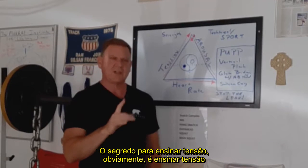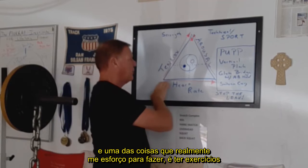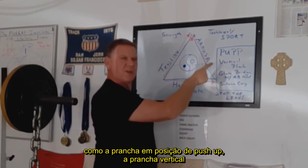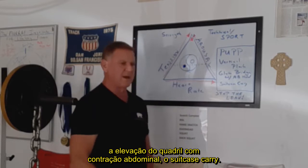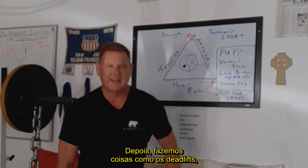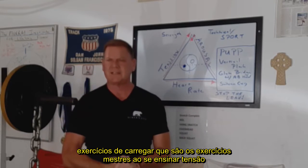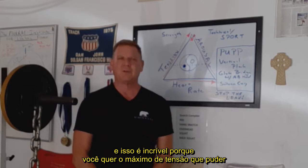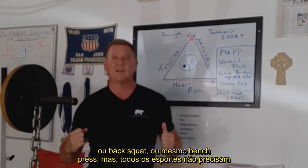The key to teaching tension, of course, is teaching tension. One of the things I really strive to do is have exercises like the push-up position plank, the vertical plank, the glute bridge with the ab hold, the suitcase carry. Later on, we'll do things like deadlifts, the power lifts, which are masterful exercises for teaching tension. That's wonderful because you want as much tension as you can if you're going to do things like deadlift, plank, back squat, or even bench press.